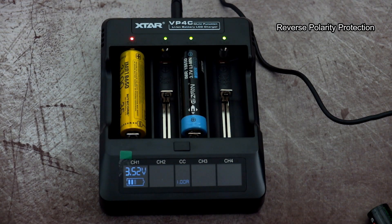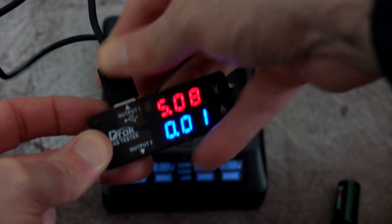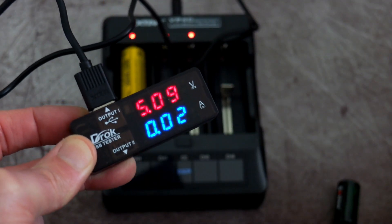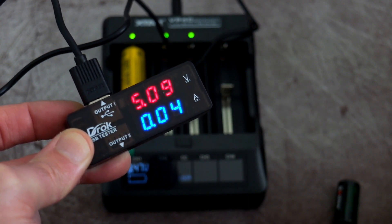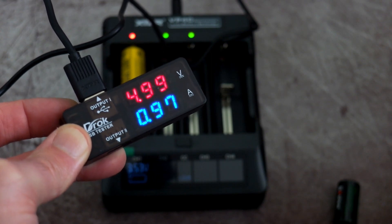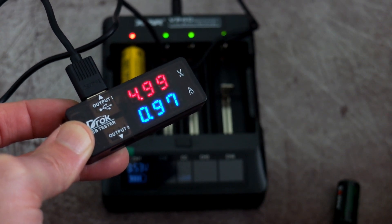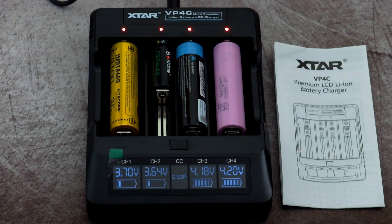There's your reverse polarity protection — if you put a battery in the wrong way around, nothing will happen at all; it won't attempt to charge it. They also have a soft-start function, so it gives a very gentle charge for about 10 seconds and then goes up to the full charging speed — in this case one amp. That reduces battery shock by starting off at a slightly lower current.